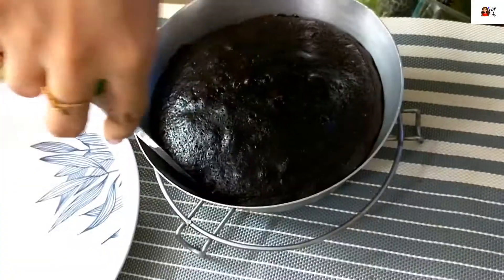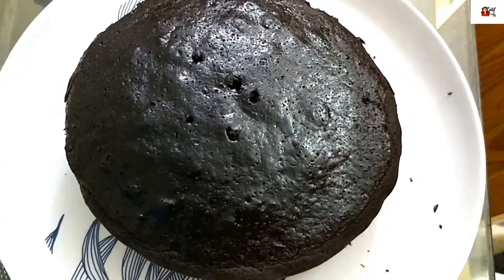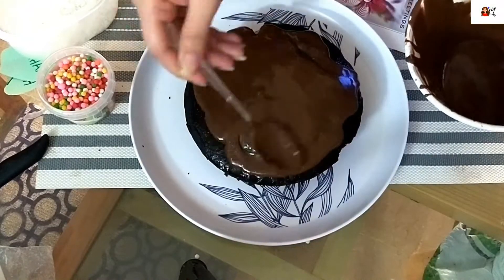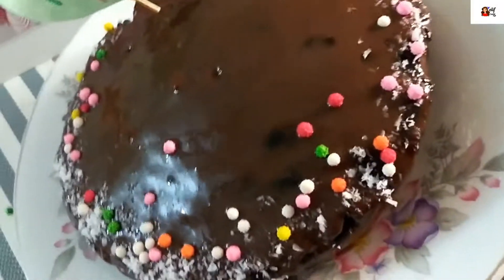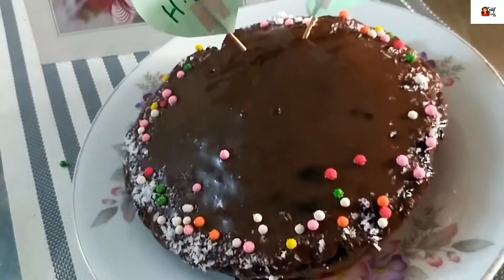When the cake is baked, check it. If it is not done, it will take a little more time. When it's completely ready, we will apply the coffee chocolate coating on top.